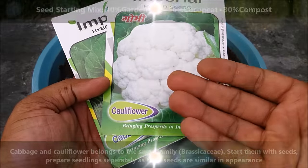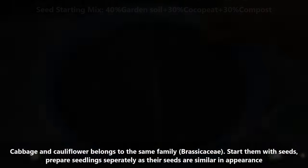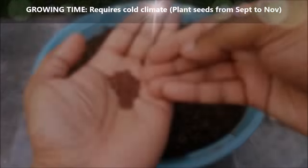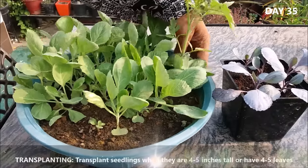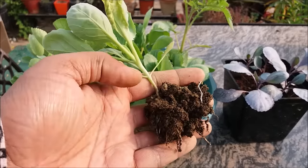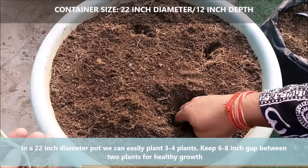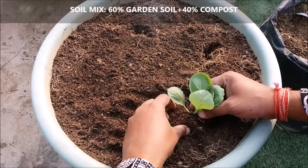Cabbage and cauliflower belong to the same family. Start them with seeds, and prepare seedlings separately as their seeds are similar in appearance. Transplant seedlings when they are 4-5 inches tall or they have at least 4-5 leaves. In a 22-inch diameter pot we can easily plant 3-4 plants; keep a 6-8 inch gap between two plants for healthy growth.